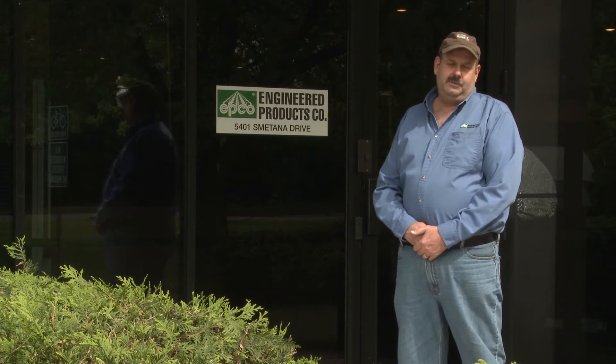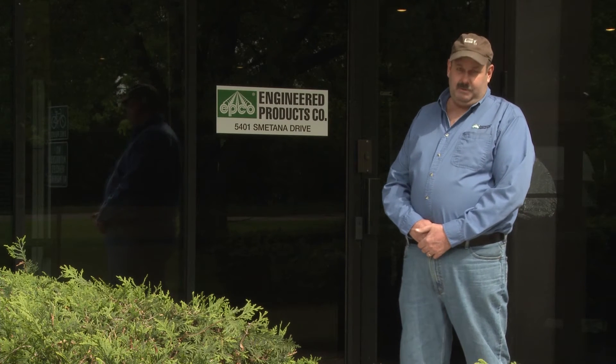Hi, I'm Tim Nelson here at Engineered Products. I do customer service and inside sales. I'm also a master electrician.